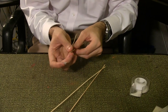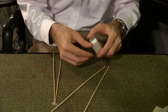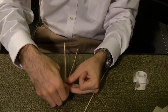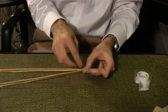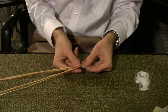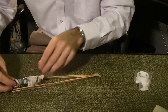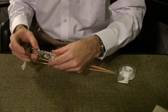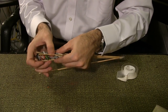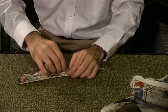First, line up the pointed ends of four barbecue skewers and tape them together. Roll up a bit of newspaper to create filler and slide it between the four skewers. The filler should stretch the bottom of the barbecues out to about half an inch. Tape the bottom of the wand to hold it in place. Add more newspaper to fill the length of the wand.